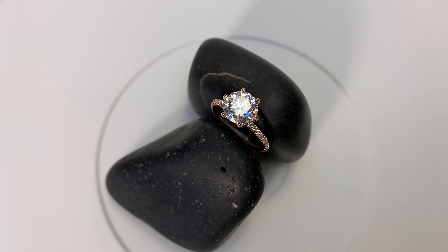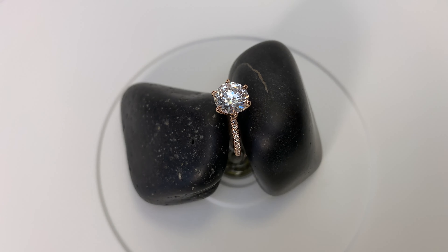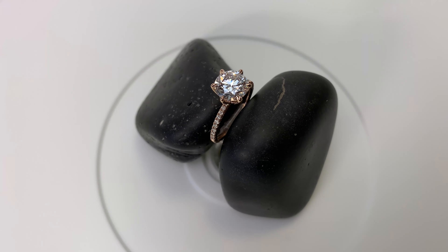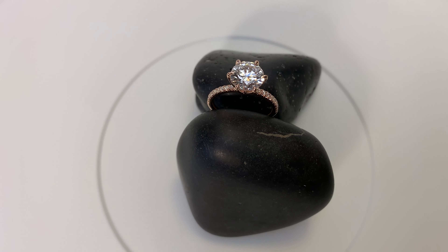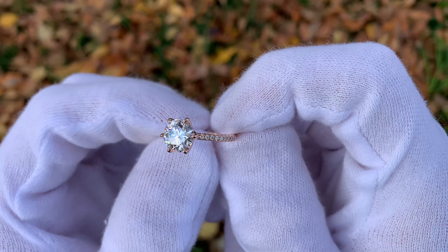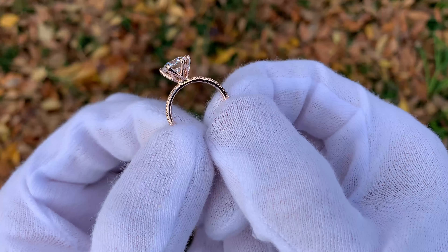A little bit more about the ring — this is a $7,005 ring, and that's what I paid out the door. I purchased it from James Allen and I custom built it in their ring studio. It has a French pave band with a scalloped six prong head finished in rose gold. I'll show you another clip of that scalloped six prong head so you can see a little better what I'm talking about.